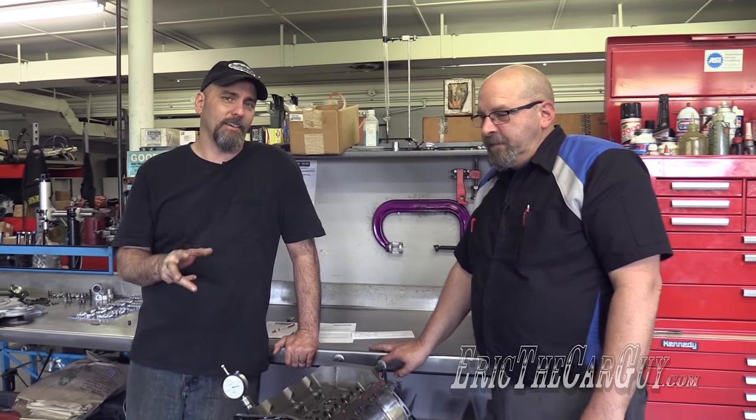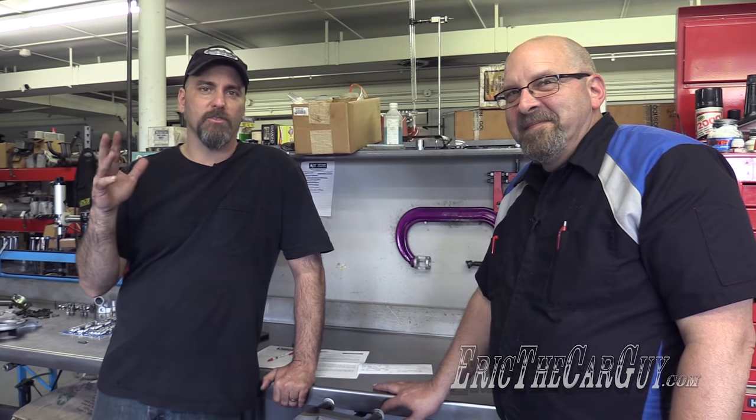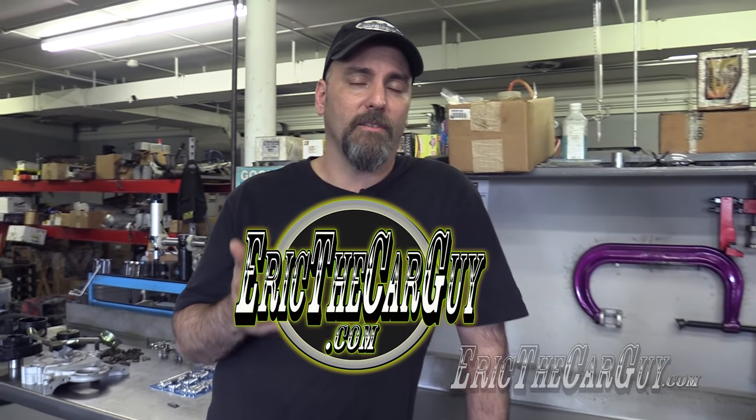Viewers, we have seen firsthand how important degreeing your camshaft is when you're doing a performance build like this, or any build for that matter. You've got to be able to get your torque curve and everything in the correct place — degreeing the camshaft is the way to do that. Special thanks to Kevin Frischi, Master Yoda of Calvinator Engines. There will be a link in the description to Calvinator Engines, and erithcarguy.com if you have additional automotive questions. Be safe, have fun, stay dirty — I'll see you next time.